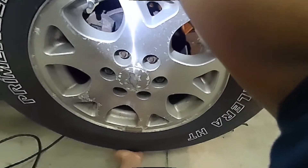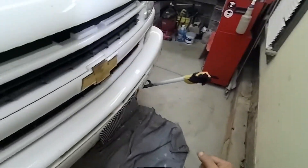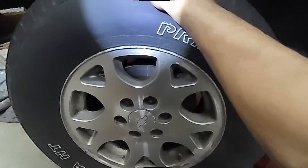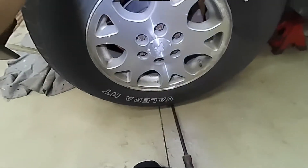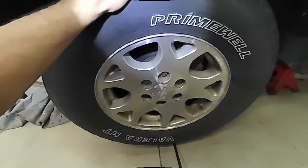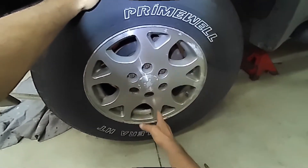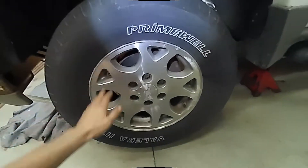The ball joints are okay on this side. Now going to the other side and doing the same thing — I've already jacked up the lower control arms. It feels pretty tight. Let's do this with a pry bar. It feels okay too. This check tells me that the upper and lower ball joints are okay — they have no play in them.